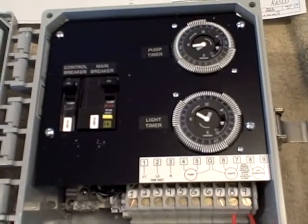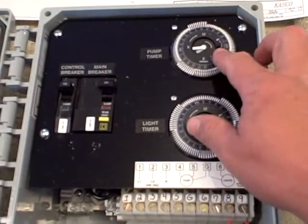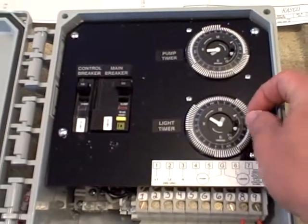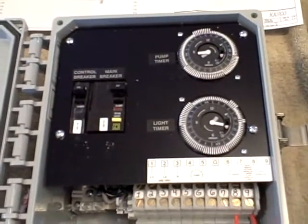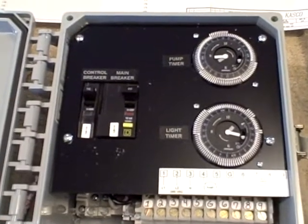As you can see here, we've got two timers located in here. One is for the lights and one is for the pump. This is different — we don't have a photo cell in here for our lights anymore. We have multiple positions that you can set for on and off times, so you can set your lights a little earlier in the evening if you'd like them to come on earlier than when the photo cell would normally.